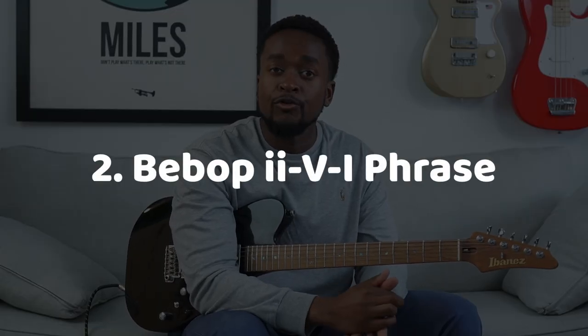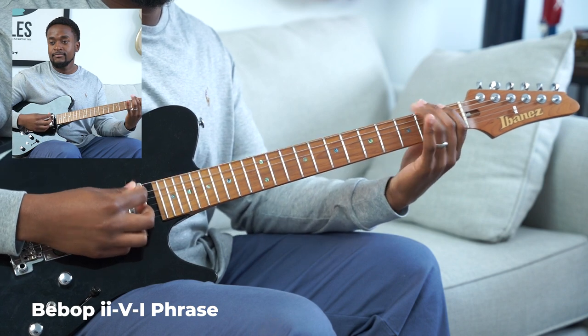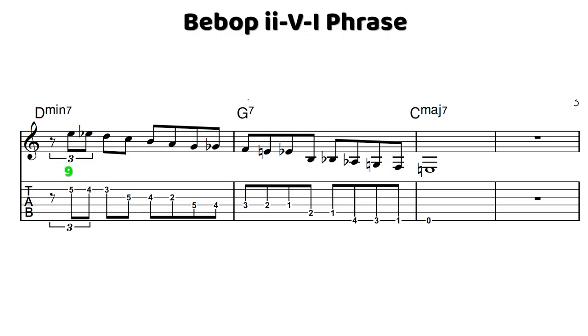For our second phrase, we're going to be looking at a bebop derived line over a 2-5-1. We're going to start with E up here at the second fret. And we have one of my favorite little approaches — this major second within the scale using an eighth note triplet. It's a nice way to get some rhythmic variation to your lines. So we go from E down to D, and then we just kind of go down the scale from there. We have this passing tone between G and F, to have F — the flat seventh of the V chord — land on beat 1.